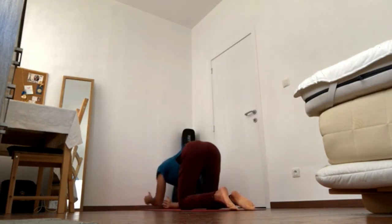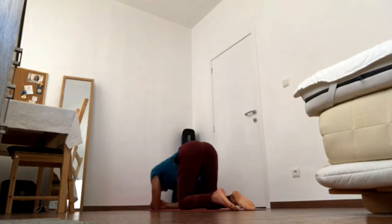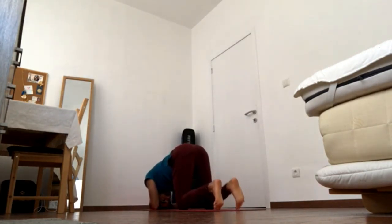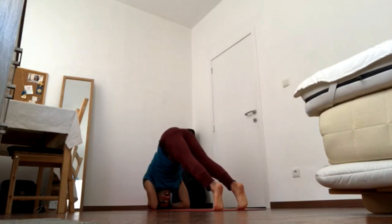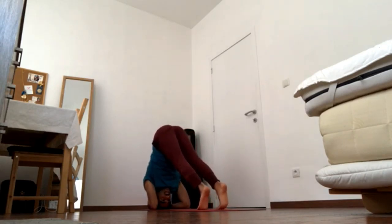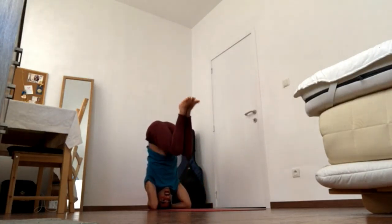Place elbows under the shoulders. Clasp the fingers to form a cup with the fingers — go for the non-dominant clasp — then place the head in the cup. Inhale, navel in and up, and exhale, press feet down and raise the hips. You can stay here, or you can bring the feet in, and you can stay here or go for your full headstand.